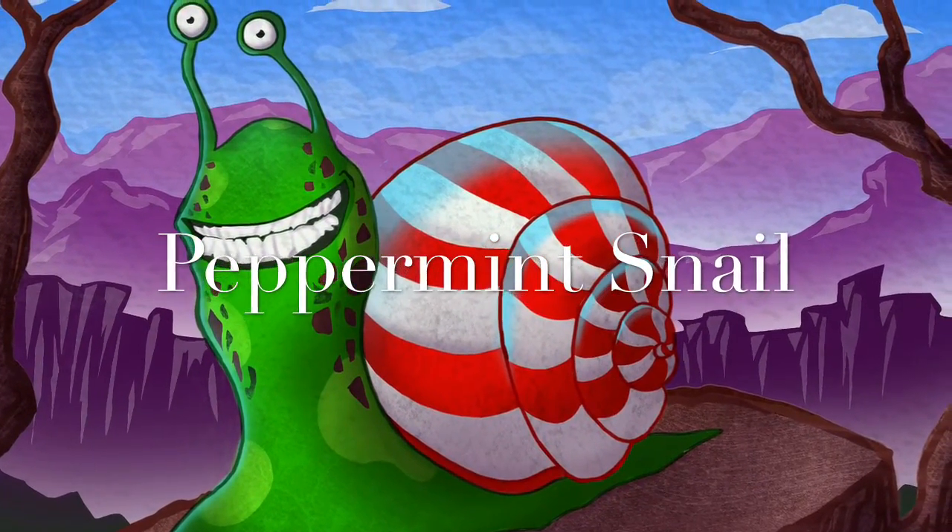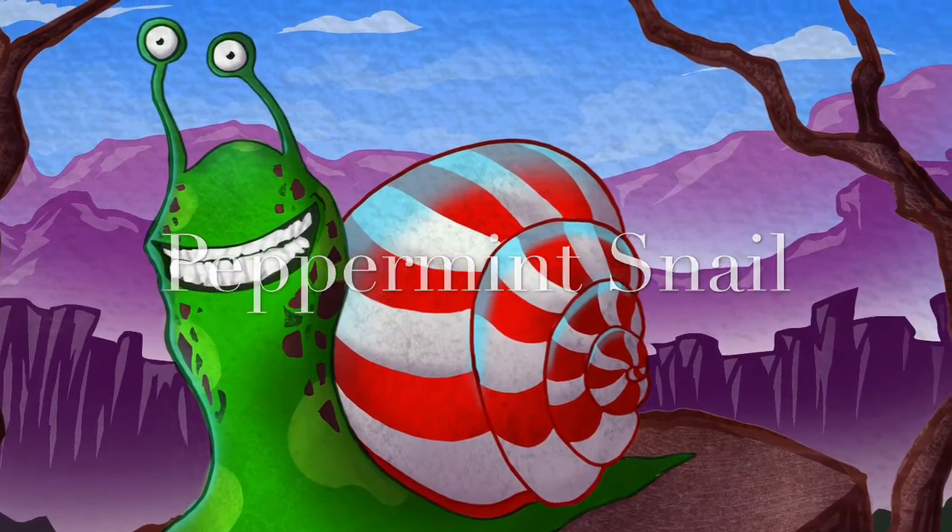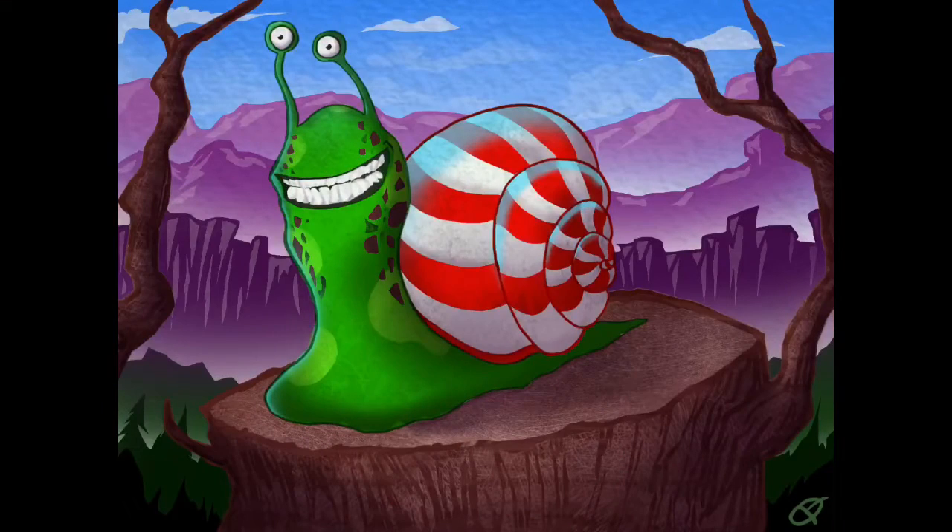Hello and welcome to Peppermint Snail. A little background on this: one of the first apps I got for the iPad Pro was Procreate, and I was going to test it out. My wife said, 'Why don't you draw a snail?' and then later she said, 'Make it have a peppermint shell.' So that's what ended up happening here.